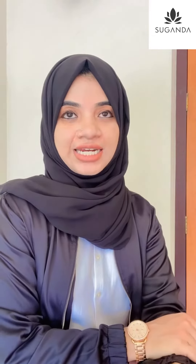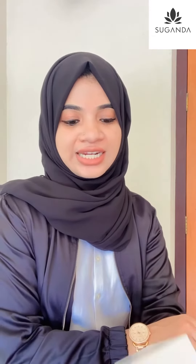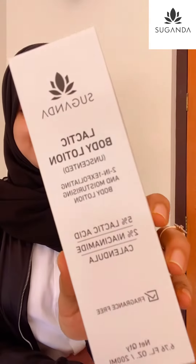Hi, hello. I am going to show you a product called Sugandeda Lactic Body Lotion. This is a 2-in-1 product — exfoliating and moisturizing body lotion.